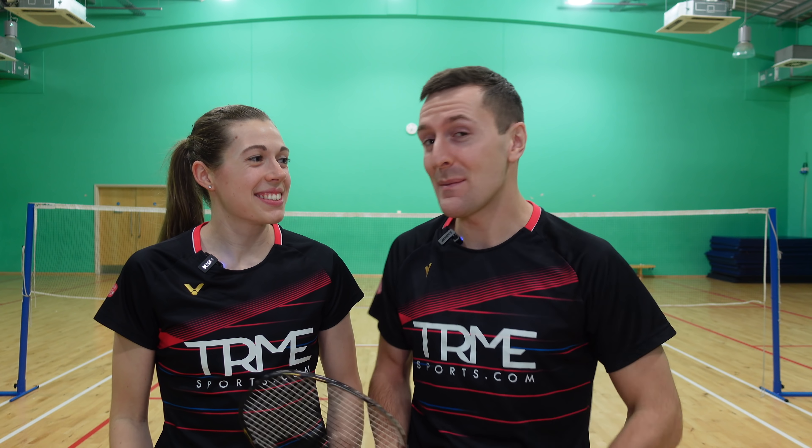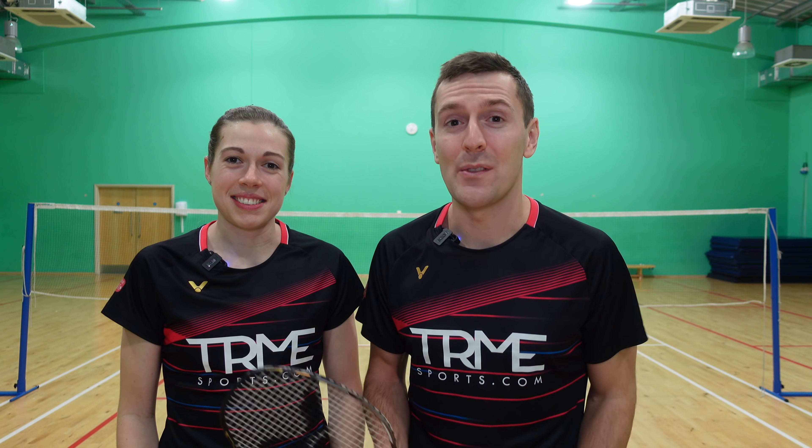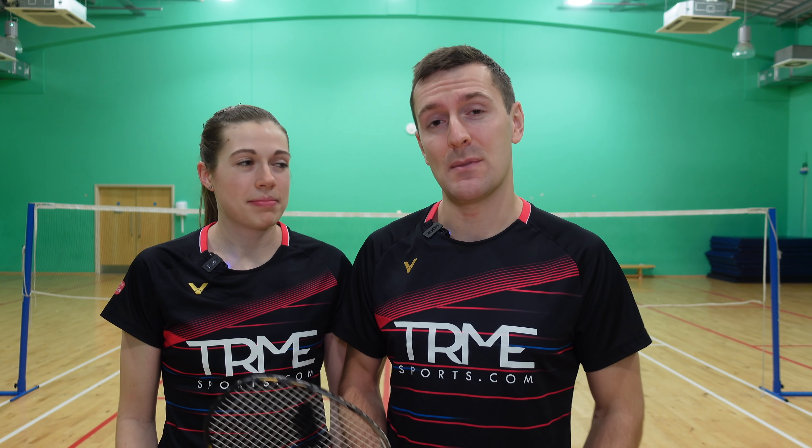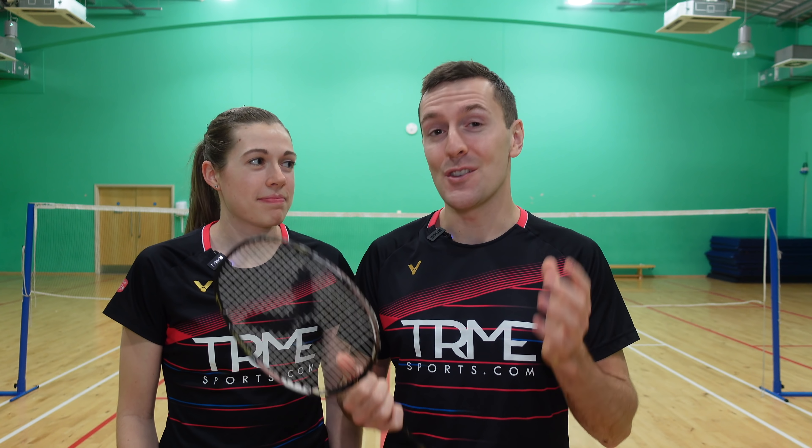Hello, we're Greg and Jenny from Badminton Insight. It's pretty well known that hitting a backhand rear court shot is technically one of the hardest shots in badminton, but when you get it right it feels so good.